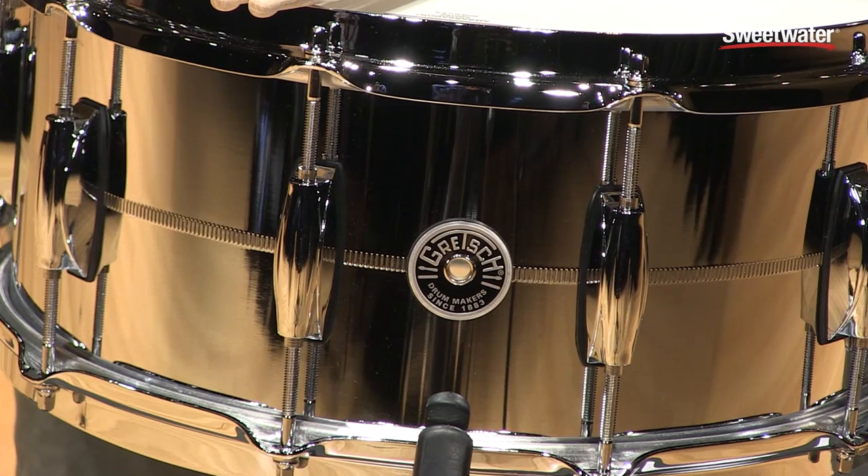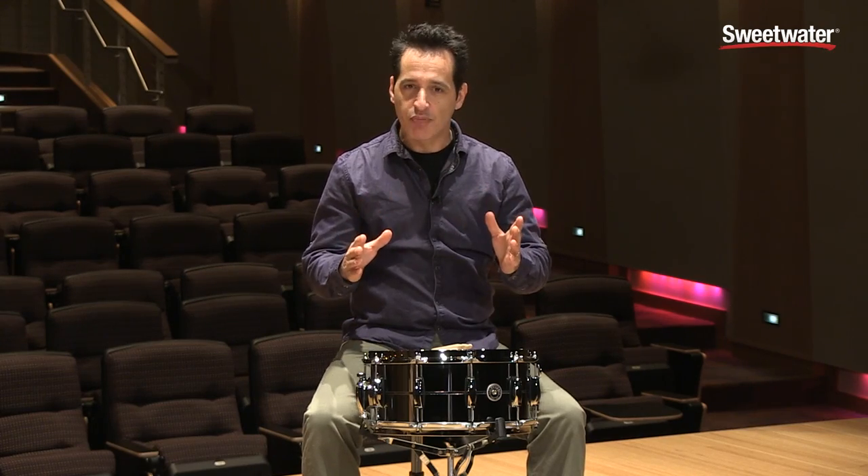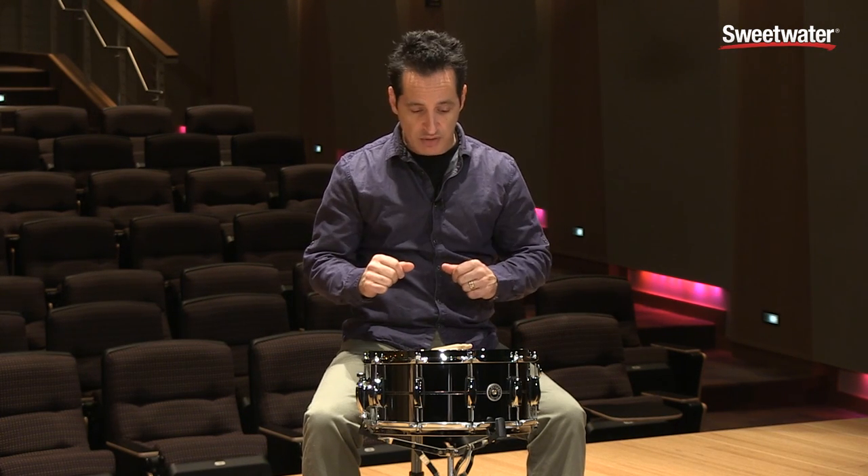It also comes with a 30 degree bearing edge, which is kind of unique to Gretsch drums. The heads sit on perfectly — not too sharp, not too dull — and it gives the drum a really great tone. The hoop also feels really good on rim shots when you play the drum.